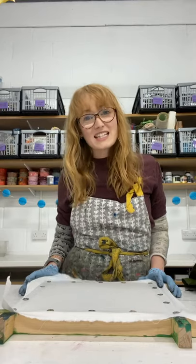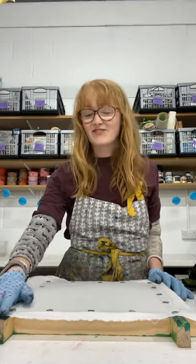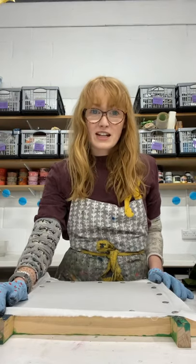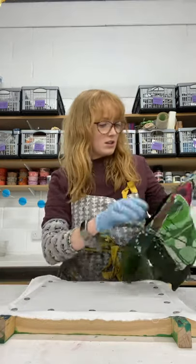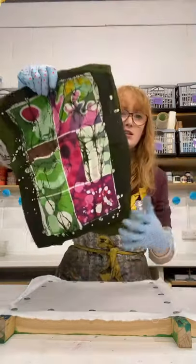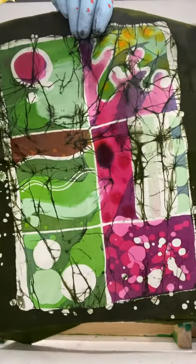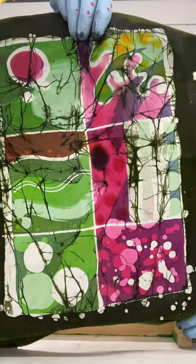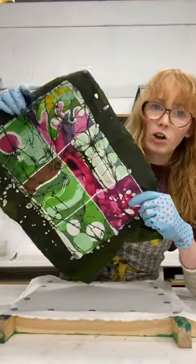Hi everyone, I'm Holly from Hand Printed and today I'm back in the Hand Printed studio. Today I'm going to give you a little bit of an introduction to making a batik on cotton. Batik is a technique where you use layers of wax and dye to create designs on cloth. Here is an example of a very abstract batik that uses lots of abstract patterns and textures to create a vibrant cloth design.